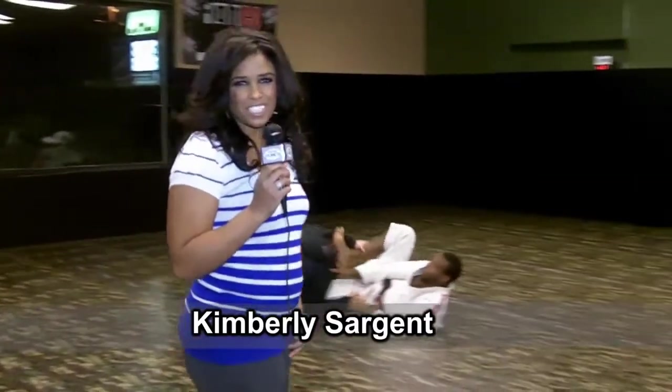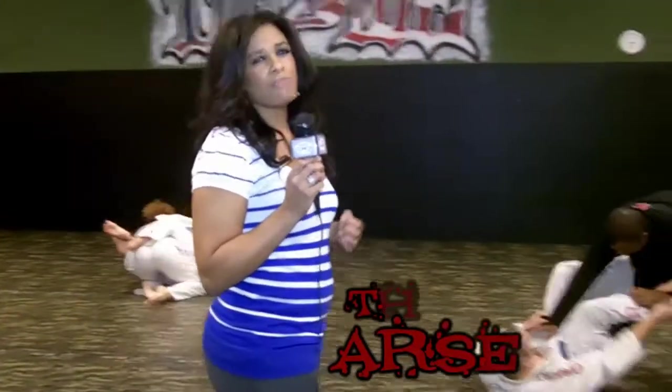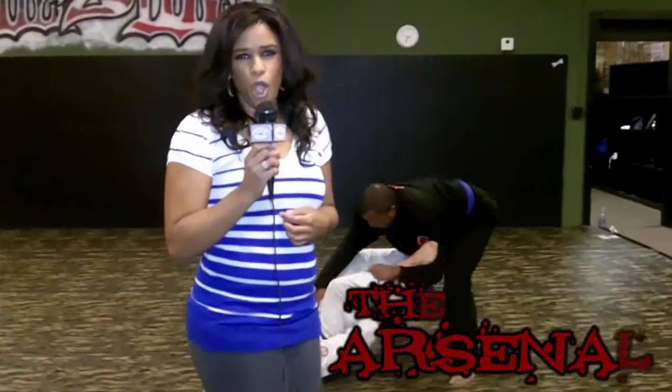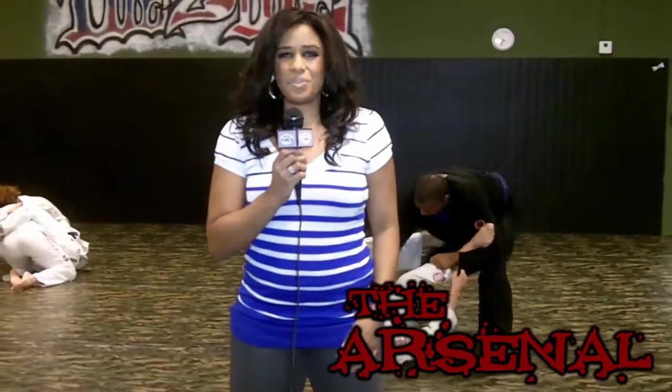Thanks for checking out InsidePunch.com. As the popularity of Brazilian Jiu-Jitsu continues to skyrocket, we present to you the Arsenal, where BJJ black belt Armand Barros presents the technique of the week.